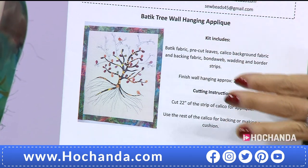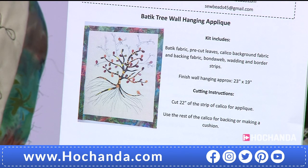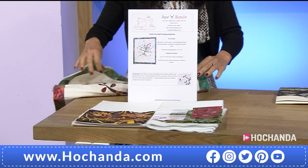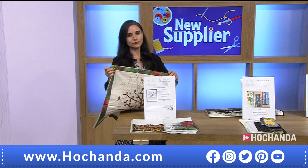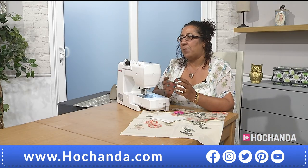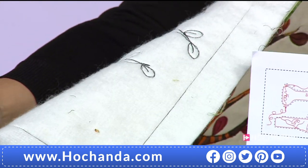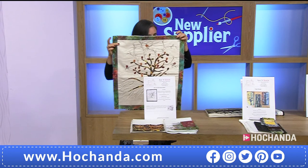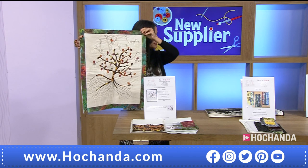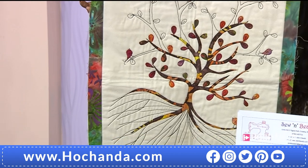Of course, these are the instructions and what the kit includes: the batik fabric, the pre-cut leaves, the calico background fabric, the backing fabric, and the interfacing. It's actually curtain interfacing — more stable than wadding, so it gives a nice, much easier surface to stitch with. It's a very decent size too, not a small hanging. There is a bit more fabric so you can keep it larger or trim it down and make it into a large cushion.